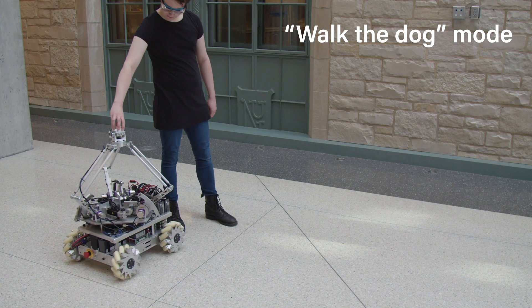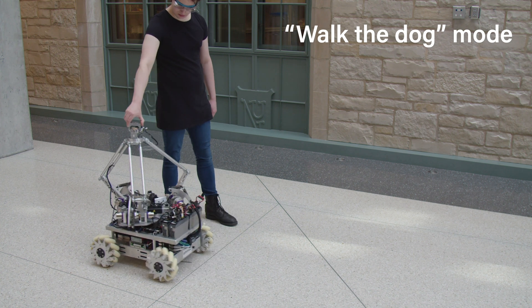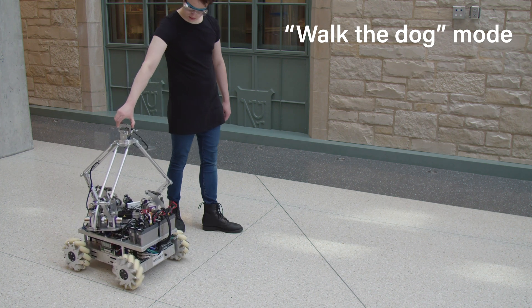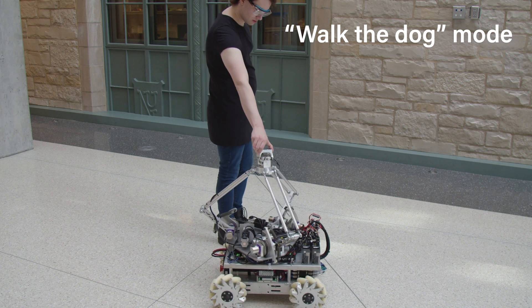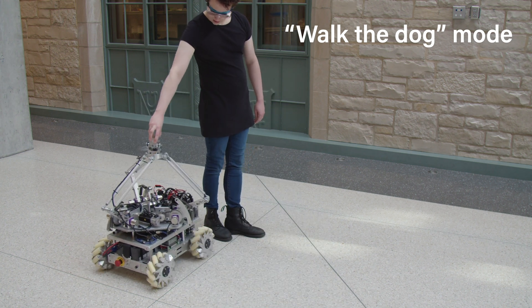When the manipulator is force controlled to cancel gravity and zero the contact force, the user can easily reposition an Omnid by light forces at the end effector. The mobile base simply moves to keep the end effector centered.